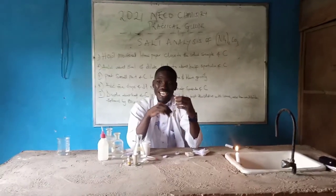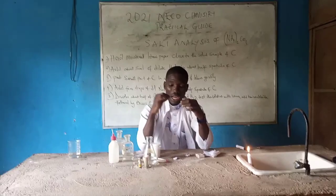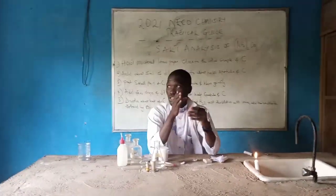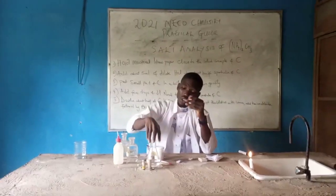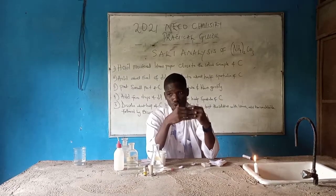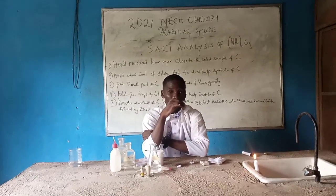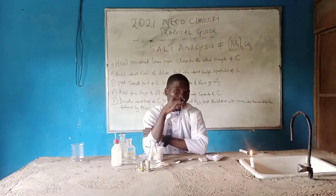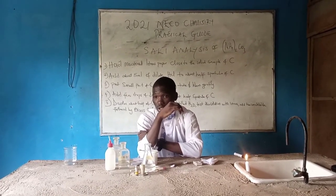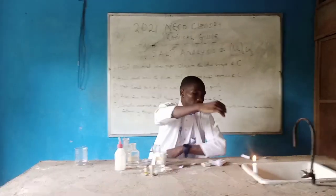Where you have a white precipitate, ammonium chloride is being observed. Under the inference, what are you going to write? It means you write that for sample C — which is our ammonium carbonate — plus dilute sodium hydroxide, plus dilute HCl, plus heating (either water bath or boiling water), it's going to form a white precipitate. When you form that white precipitate, we also observe ammonium chloride. So under our inference: we observe ammonium ion, NH₄⁺.